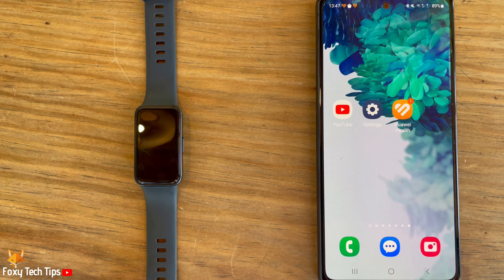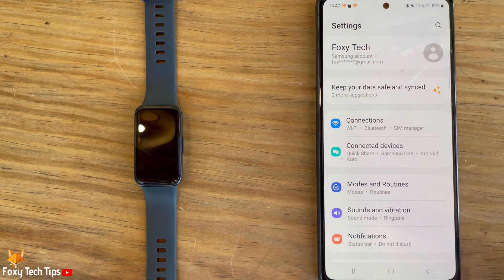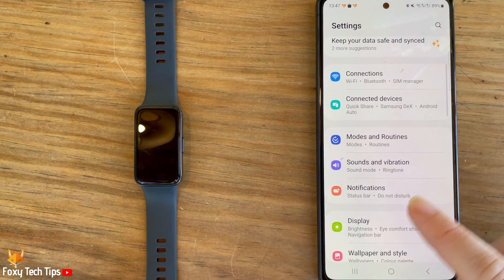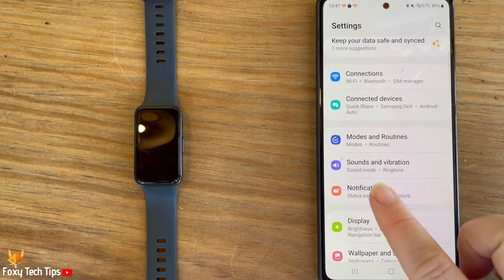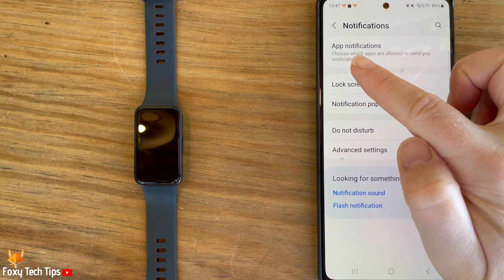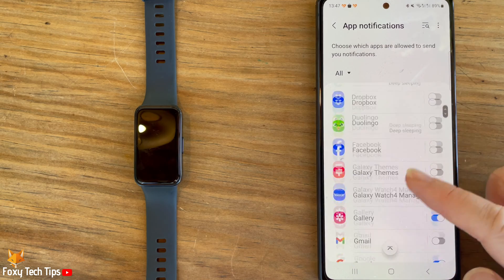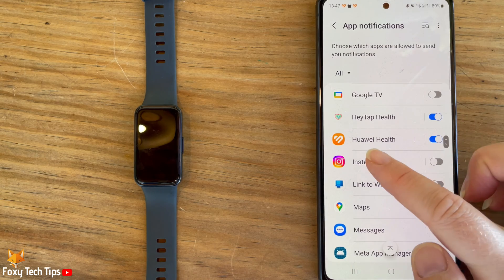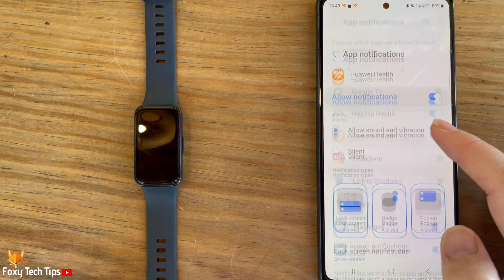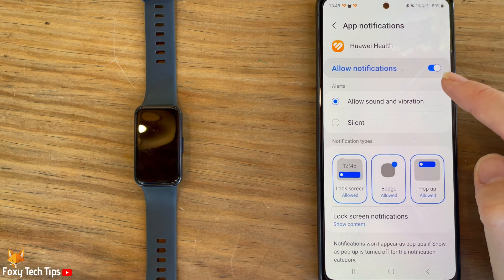Open up the settings app on your phone. In settings, tap notifications, then tap app notifications. Scroll down to Huawei Health and make sure that the toggle is enabled. When the toggle is enabled, it will be blue.